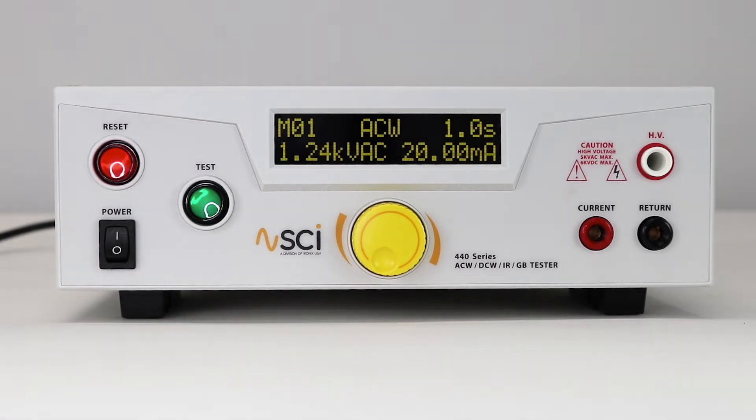The home screen displays the memory number, status indicator, test time, test voltage or current, and leakage limit or resistance limit depending on the test type.